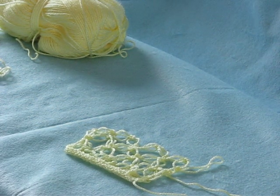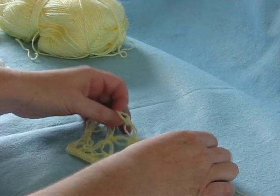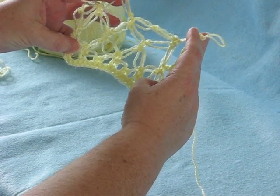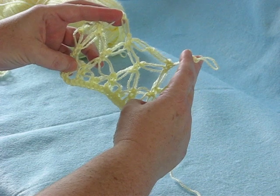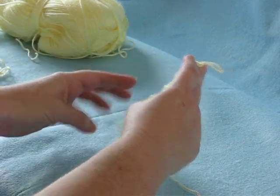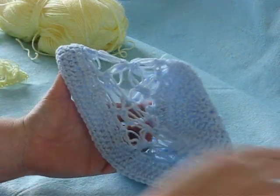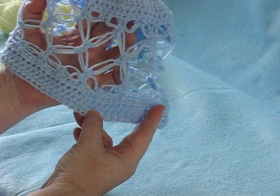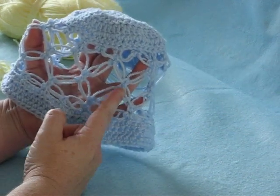Hello, I am Donna of DonnasCrochetDesigns.com. Today I'll be showing you how to make Solomon's Knot. Here's the example we'll be working on. You can find complete instructions as well as a photo step-by-step tutorial on my website under Tutorials. You'll also get a free pattern from DonnasCrochetDesigns.com on how to make this kippah, which also uses the Solomon's Knot.